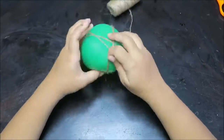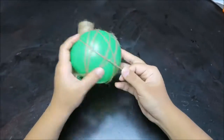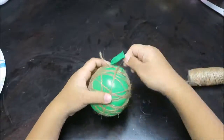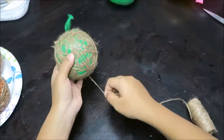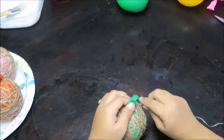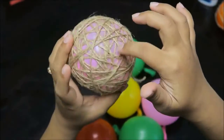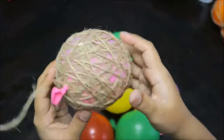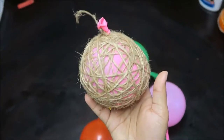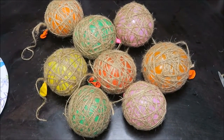Wrap all your balloons in twine like this. Make sure not to leave too many gaps. The more coverage the balloon has, the sturdier your ornament will be and the nicer it will look. Here I have all my balloons wrapped in twine and ready for the next step.